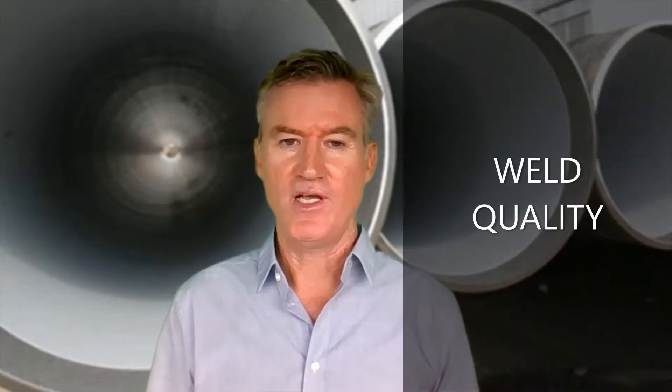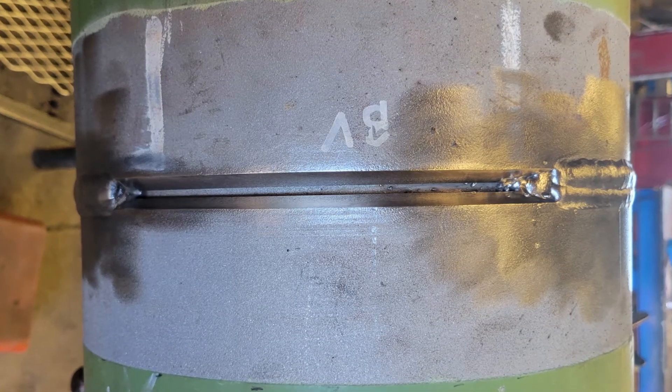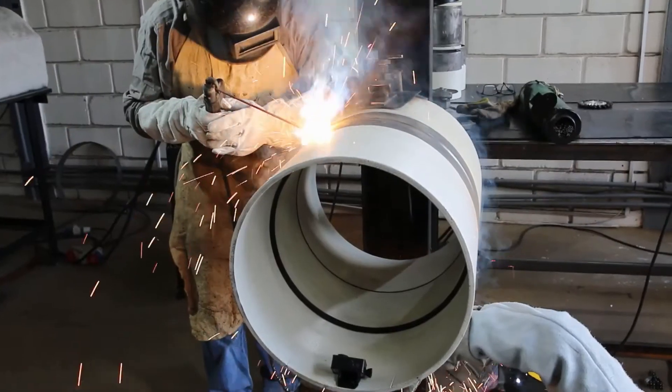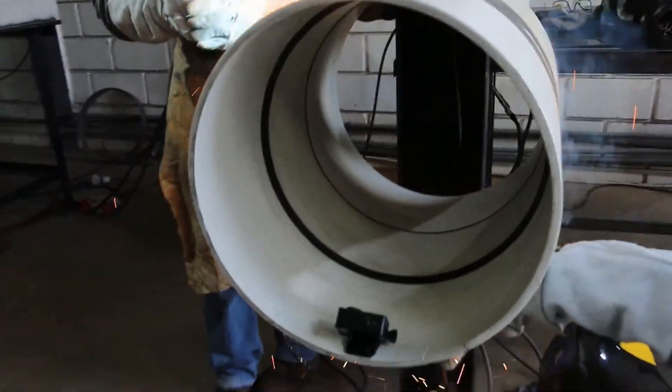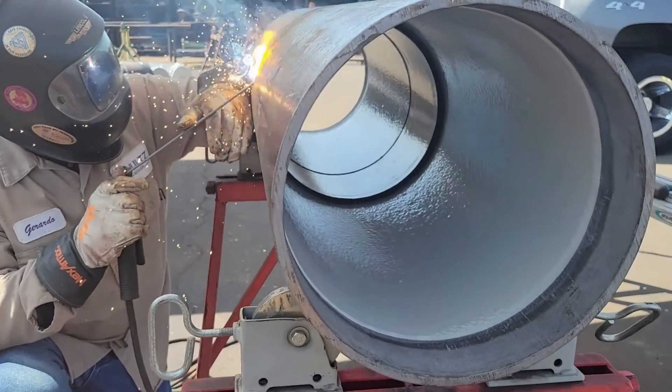Weld quality. Because the FlexSleeve conforms to the pipe contour, it brings the sleeve flush up against the pipe wall around the entire circumference, regardless if the pipe isn't round. FlexSleeve also features a raised hump at the center point of the sleeve, ensuring the sleeve is flushed up against the pipe wall and facilitating a high-quality root pass.